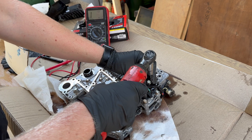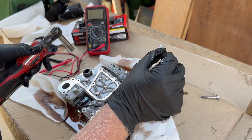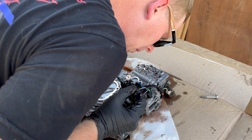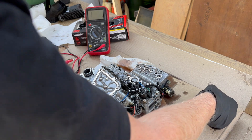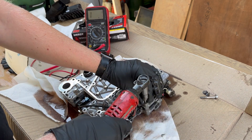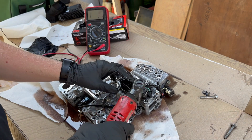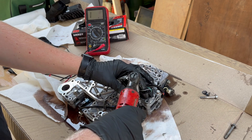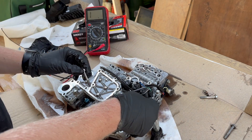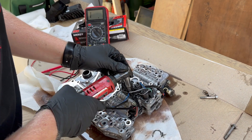We're going to start by bending it up and taking the bolt out. It appears this bracket went underneath the ground wire, which is kind of funky. These little tabs right here go underneath the ground wires, which is kind of weird.